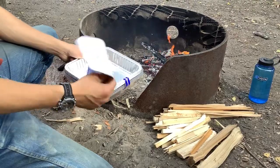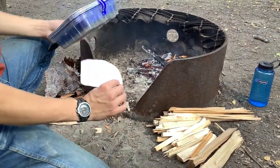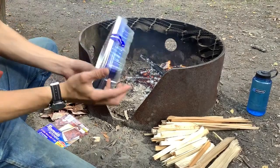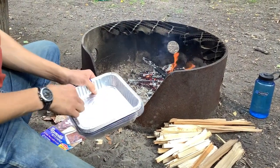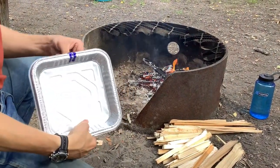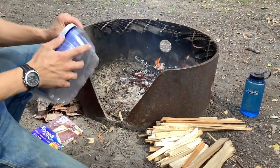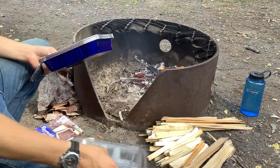I got these at Walmart — it's a little pack of four aluminum trays and four plastic lids, so I guess it's for baking stuff and then taking it over potluck style or whatever. Anyway, we're only going to be using the trays and the lids can just kind of go out.